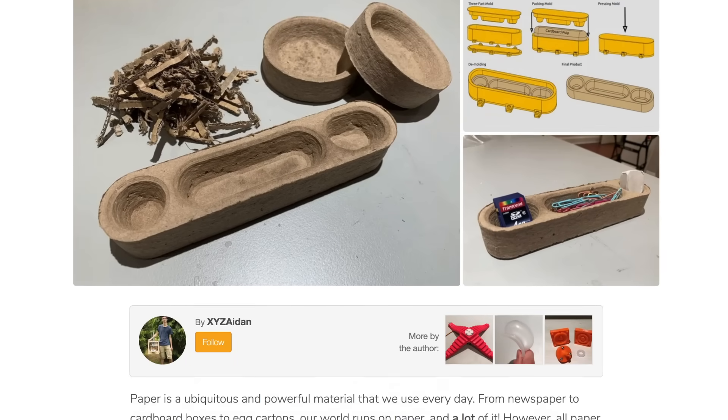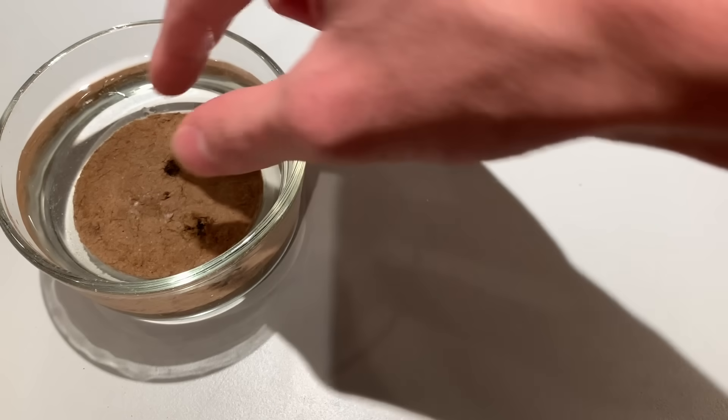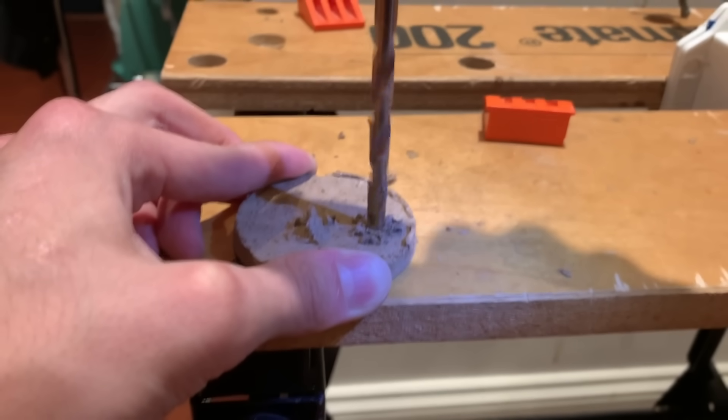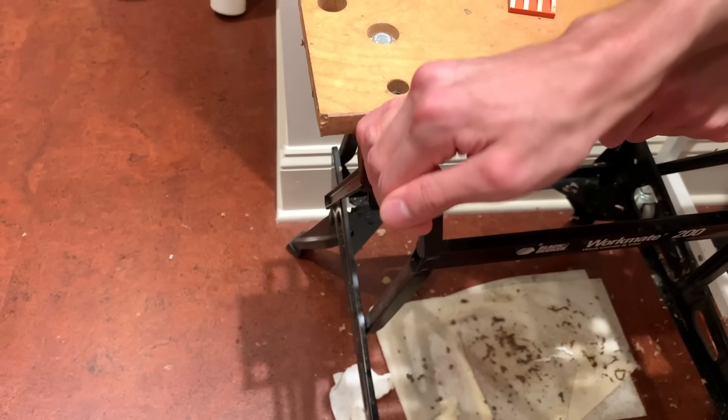I'm making this video because I want to get other people exploring this too, and the best way to do that is to give you all the tools and knowledge you need to run with it yourselves. The obvious next step is to do proper tests on strength and compostability, but I'd also love to see if these parts could be coated with a non-plastic coating to make them waterproof, machined on a CNC to add more detail, or produced with a hydraulic press to take the manual labor out of the process. If you have any thoughts on these ideas, leave a comment below. If you want to experiment with this yourself, I have an Instructables guide linked in the description with all the details you could need. If you liked this video, you know what to do, and if you want to see more videos like this, subscribe.